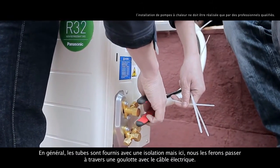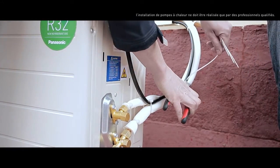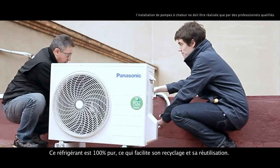Most of the time, pipes come with insulation but we'll make them pass through a gutter with the electrical cable. This refrigerant is 100% pure, which makes it easier to recycle and reuse.